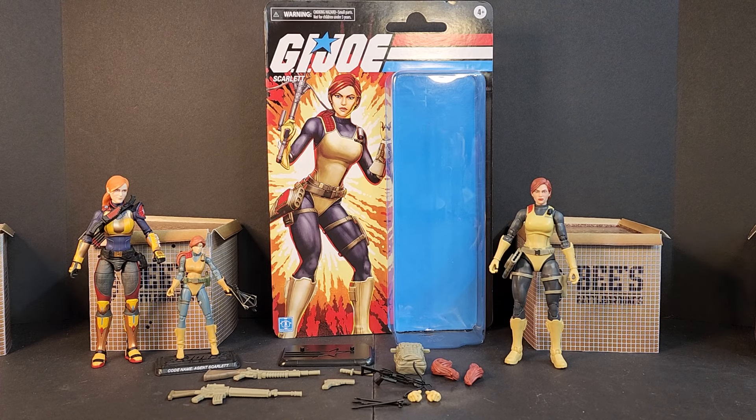Hello everyone, welcome to these battlegrounds, I'm Bobby B, and today we'll be looking at the GI Joe Classified Series Retro Scarlet. The retros are part of the classified series, however they're not numbered. If you go into Hasbro's website they are listed with the classified title — they don't carry the classified title on their packaging, but they're essentially classified scale figures.